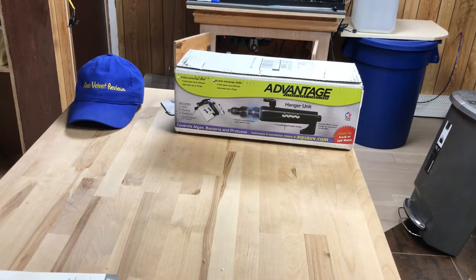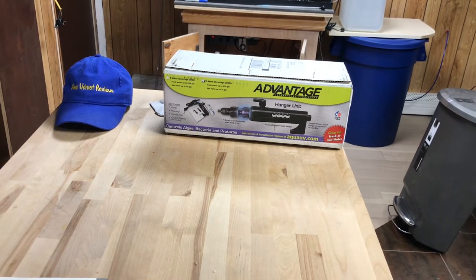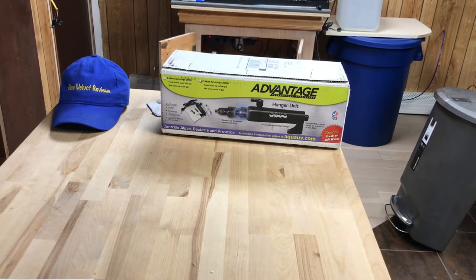Hello everyone, we are back with Glen Velvet Reviews and I just got the Aqua Advantage Ultraviolet Sterilizer. I just got this today. This was sent from Amazon — I bought this off Amazon because it was a good deal and they delivered it really quickly. I normally order from Bulk Reef Supply and other places like Marine Depot, but sometimes they take like a week to get here and I'm impatient, so I like to get stuff quick.